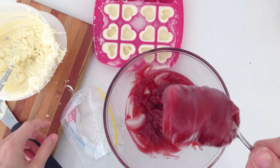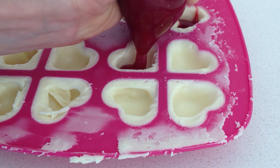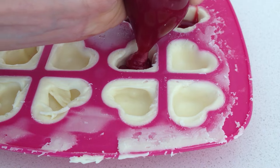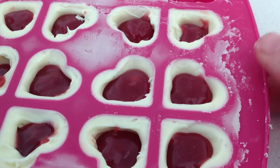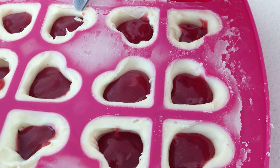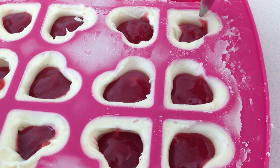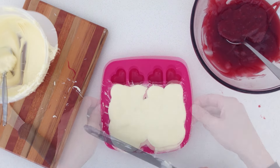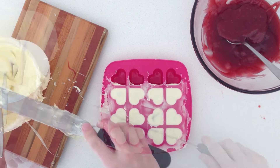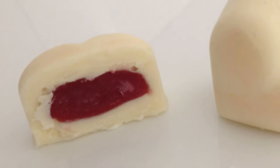Take some of your gooey raspberry filling, put it into a ziplock bag, and pipe just a little bit into each mould — making sure you don't overfill them because then it is hard to get a smooth base. Gently tap it to smooth it out and use a knife to scrape off any that has gone on the edges, as that will prevent the chocolate from making a good seal on your filling. Top it up with your white chocolate, scrape off any excess and leave it to set. Once that is ready, just tip out your mould and you have raspberry white chocolate hearts.